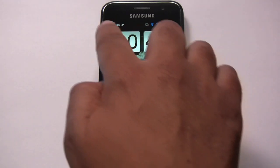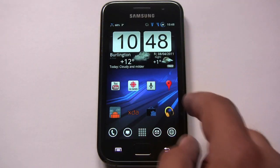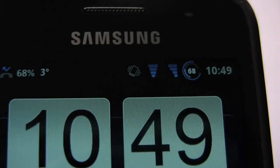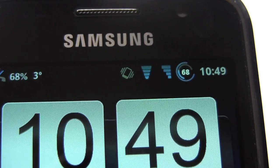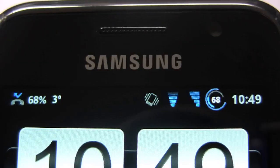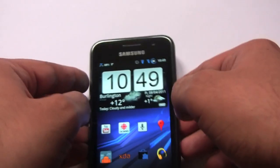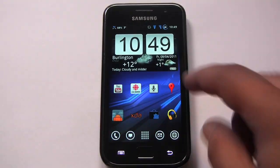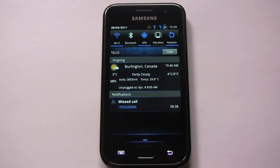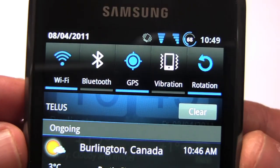Looking along the top, you can see the status bar is all black or transparent. The icons have blue theming — you can see the battery icon, the cell signal icon, and the Wi-Fi icon. Let's look at the notification screen to see what the icons look like there.